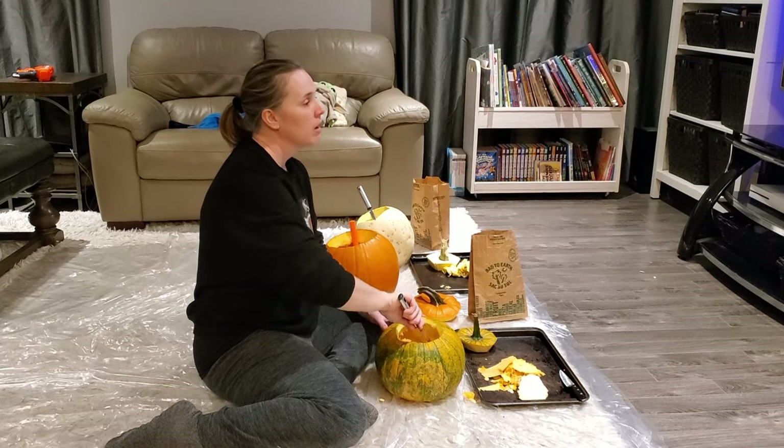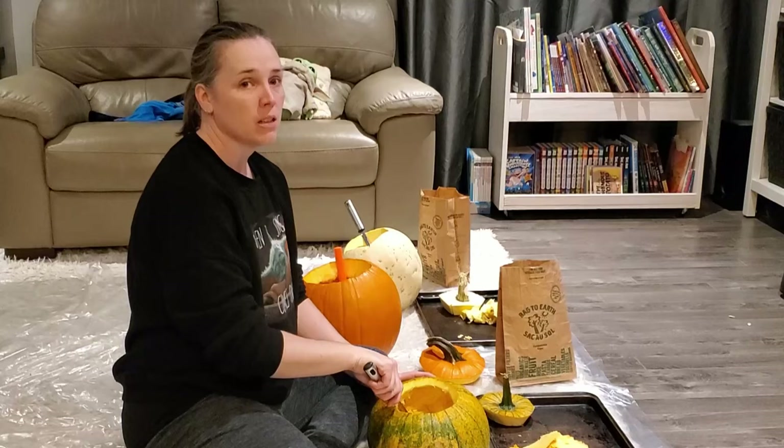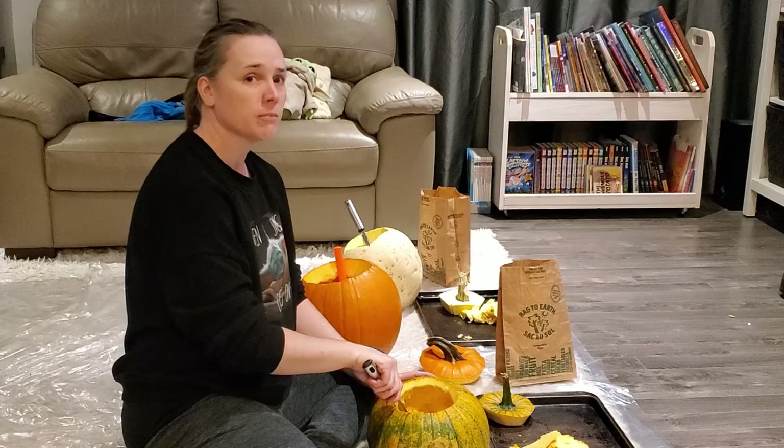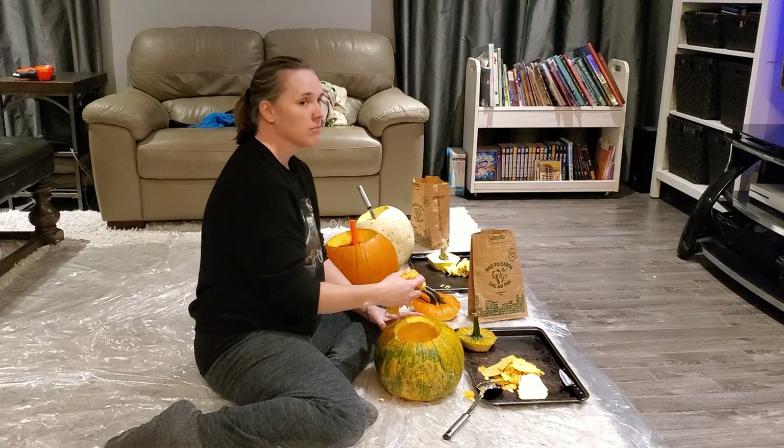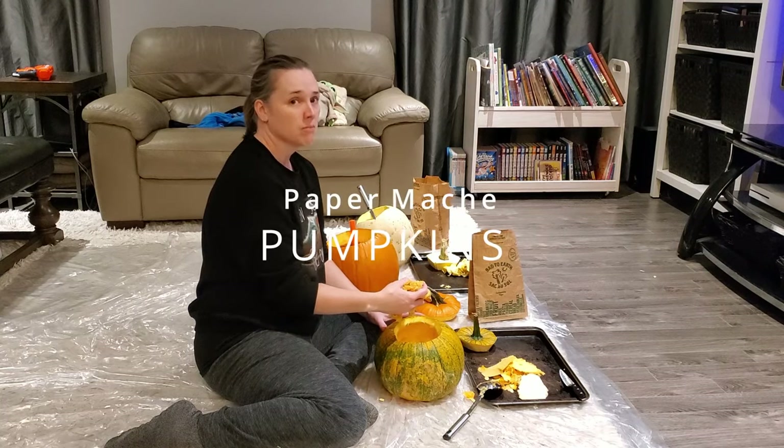Hey there, are you tired of carving real pumpkins? Are you tired of the mess, the guts, the pain, sweat and tears, and that inevitable pumpkin rot? Then why not try paper mache pumpkins?